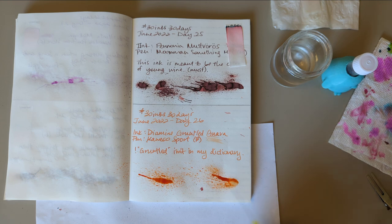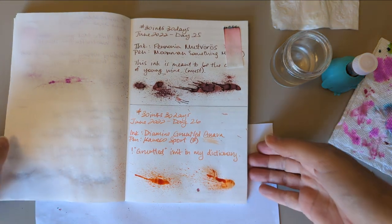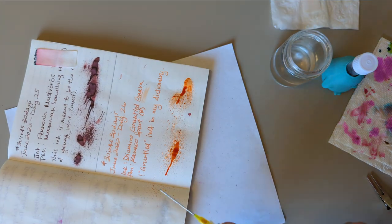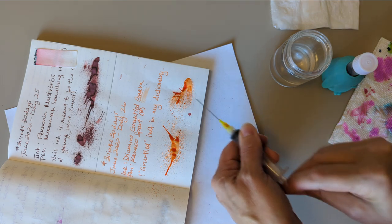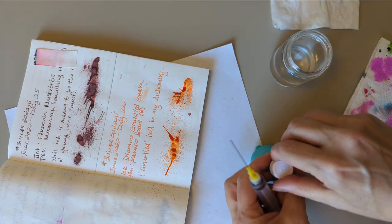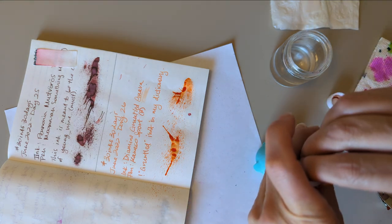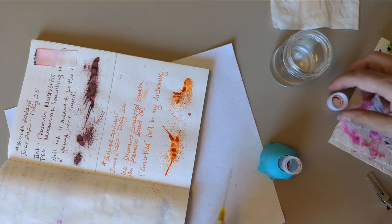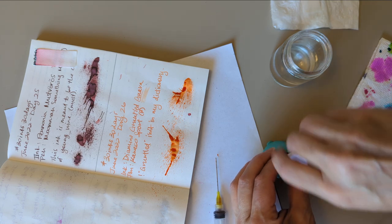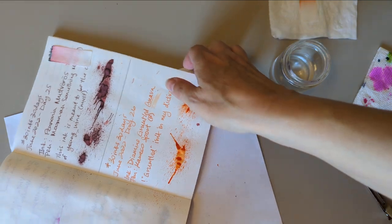I wish I understood why my phone does this sometimes — just ceasing to record. All I can think is that the button on the side gets in the way from the thing holding the camera. It's only happened a couple of days, but also it was filming in the wrong orientation again, which is funky. Hopefully it knows now not to do that.